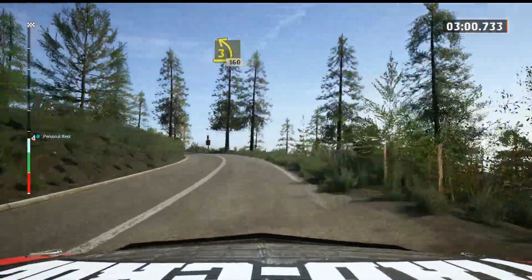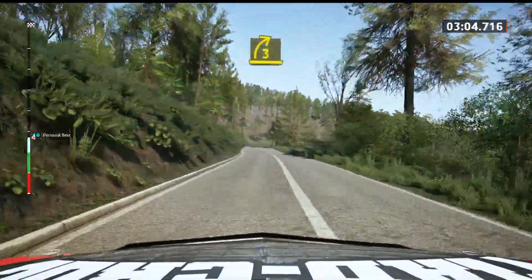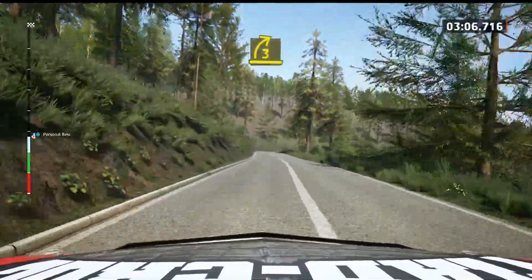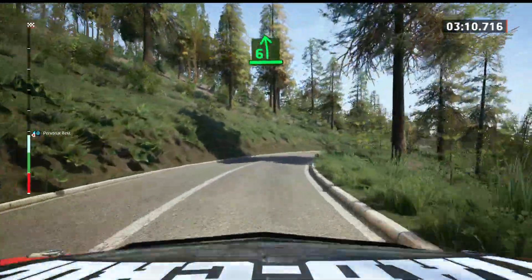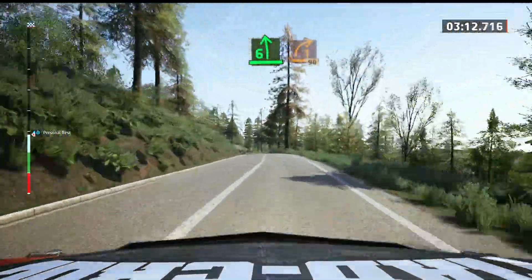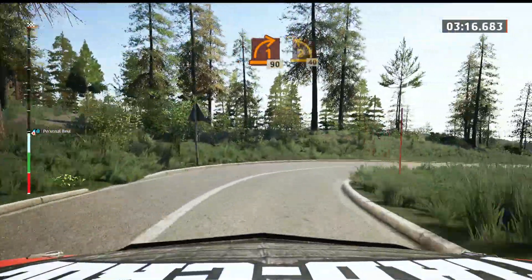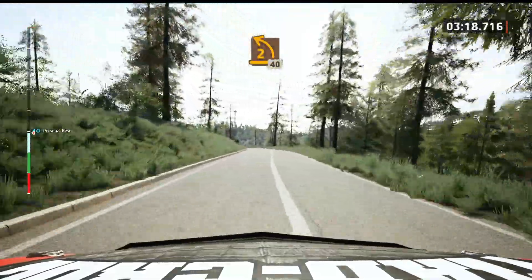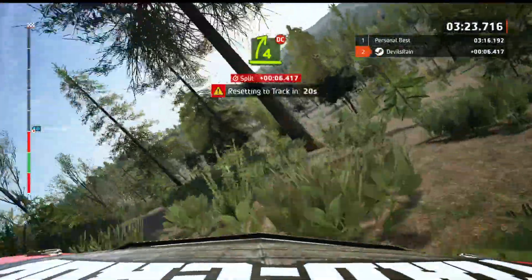And 6 left, 60. 3 right, open, hard, long. And 6 left, brake. And late, 1 right, 90. 2 left, long. 40, 4 right, don't cut.